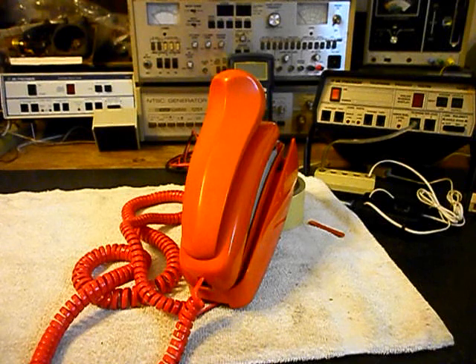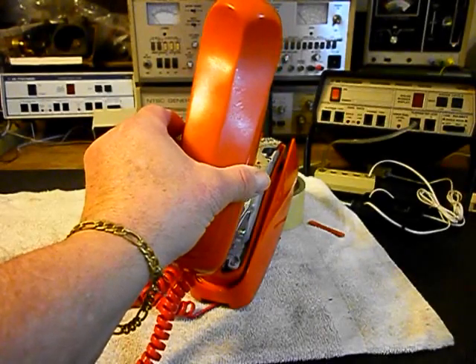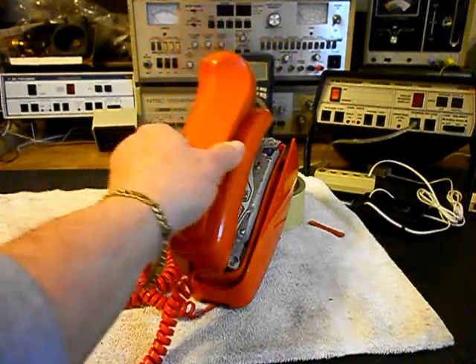We're going to go through this one. This is the initial checkout of this telephone and it has a few issues. I've talked to them and we've kind of went over some things, and they have a note with it. They have our handset here with the shoulder rest, so that's pretty cool.